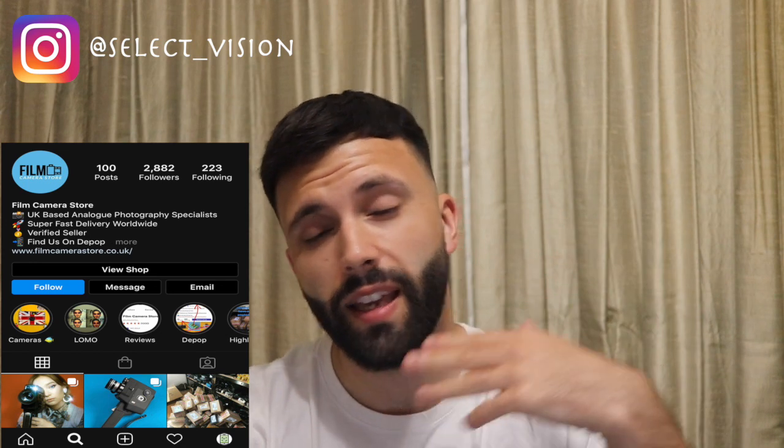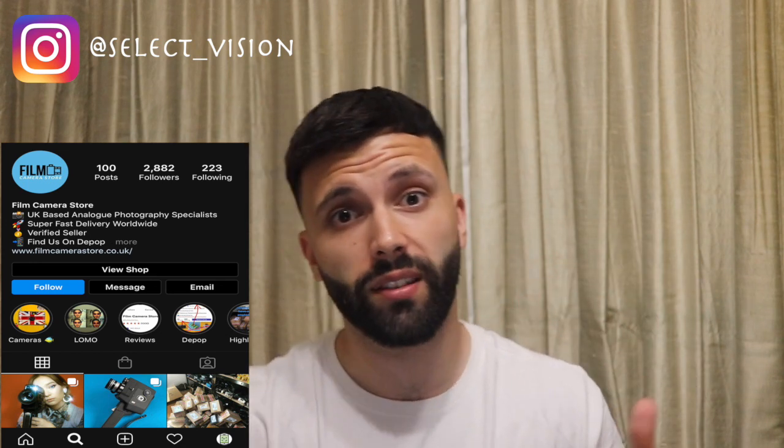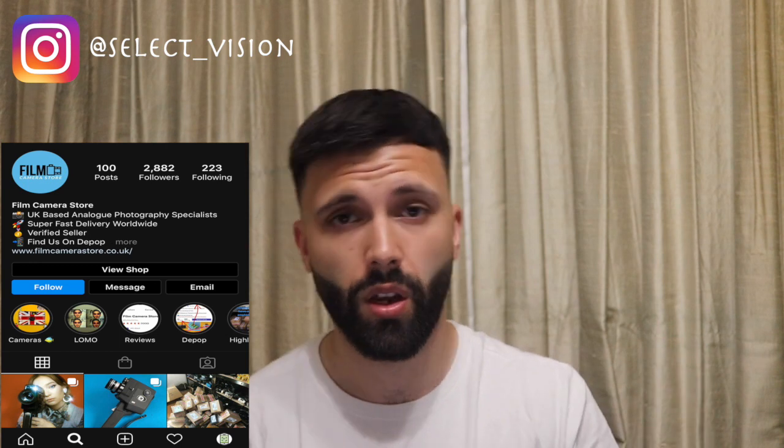Quick service, came in very good condition. You guys definitely need to check out the Instagram page which is now appearing in the video, and I'll also put a link in the description for the website in case you don't use Instagram. I just want to straight up review this camera really.